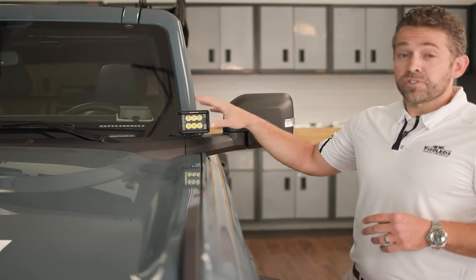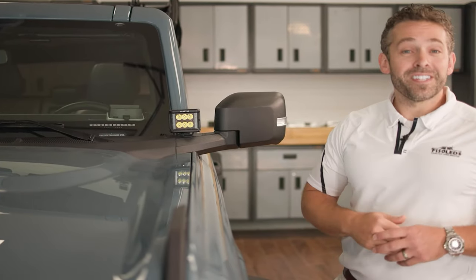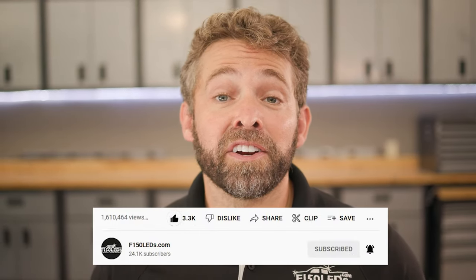These things are extremely easy to install. I'm going to show you how they're done right now. Before we jump into it, please take a quick second to hit that like and subscribe button — it really helps other Ford owners just like you find our content. Thanks, we really appreciate your support.